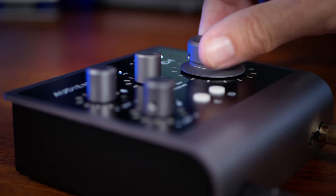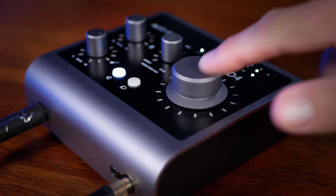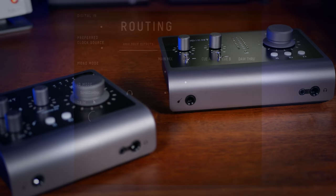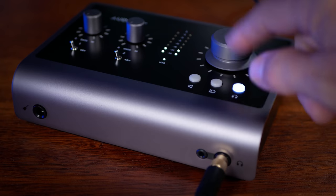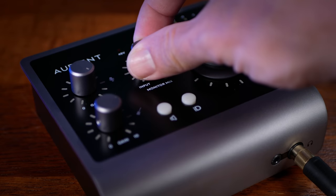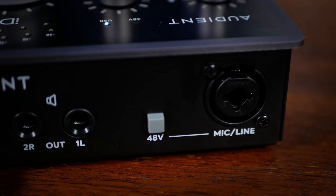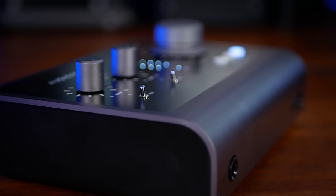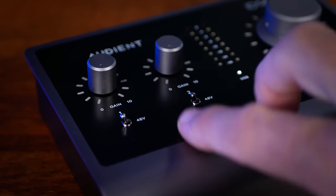Both models have a volume encoder which can be pressed to invoke other functions. On the ID.4 this is assigned to the DIM function, whereas on the ID.14 it can have a number of functions assigned. The ID.14 also has a headphone button enabling independent headphone volume control using the encoder, while the ID.4 has a monitor mix control to blend inputs with your DAW. The ID.4 has its 48-volt phantom power switch at the rear, whilst the ID.14 has these on top — and despite looking a little delicate, they're actually very sturdy.